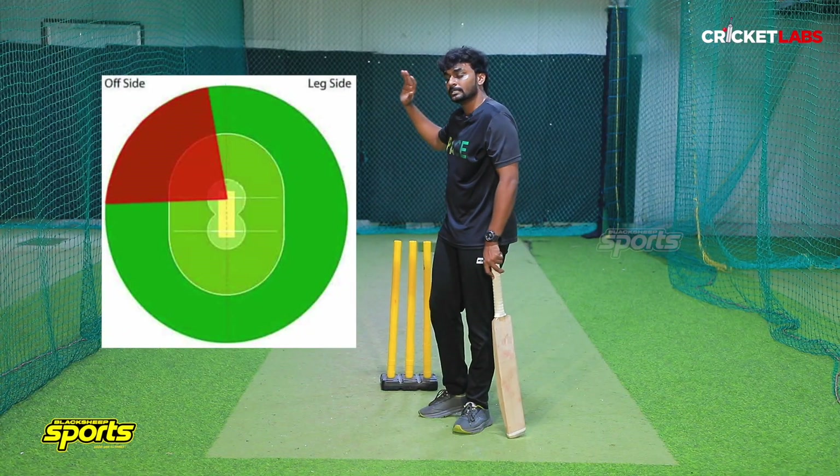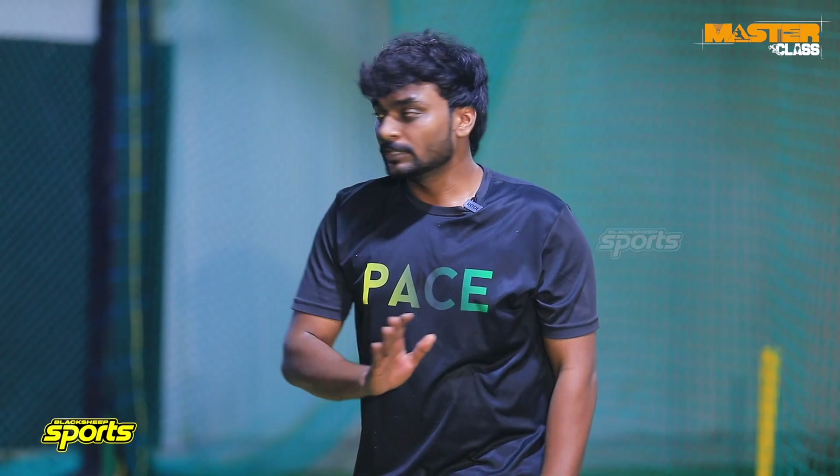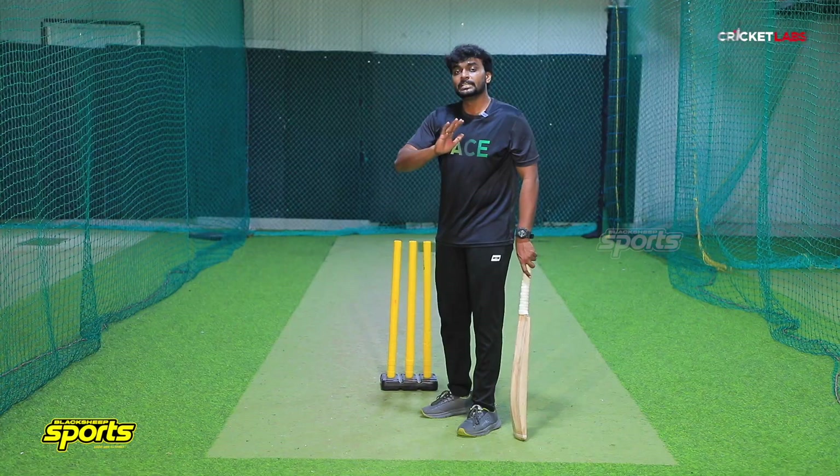There are five basics, and you should follow these five basics. Next is the scoring region. The scoring region — if you look at the third man area, there is a straighter region. In this region, you are stronger. You can disrupt the short ball delivery. If you look at the other side, you will put pressure on the captain's field placement.